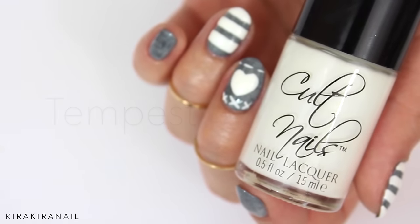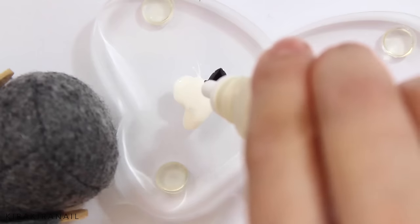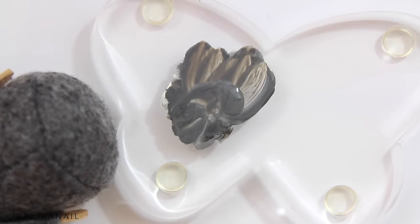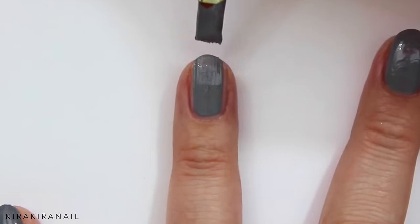Grab a white and a black polish as well as a nail polish thinner and mix them until you get your desired shade of grey. When you're mixing your polish like me, you need to work fast since the polish starts drying quickly.